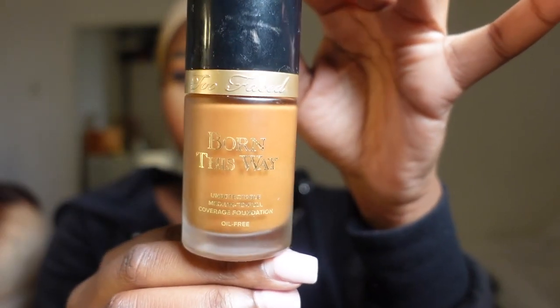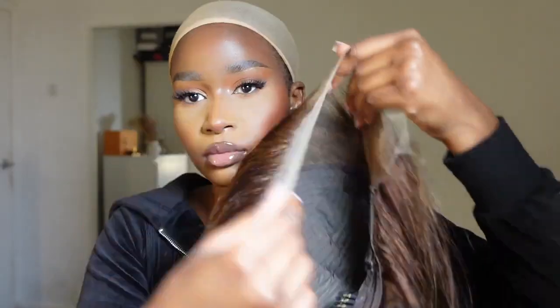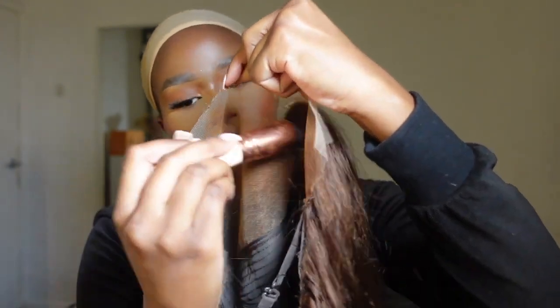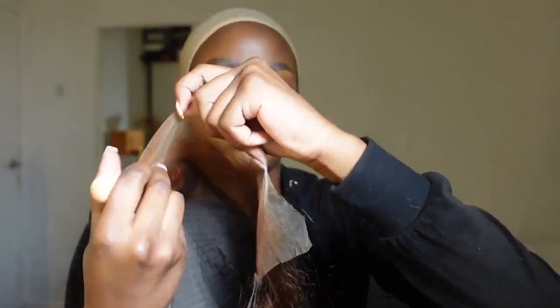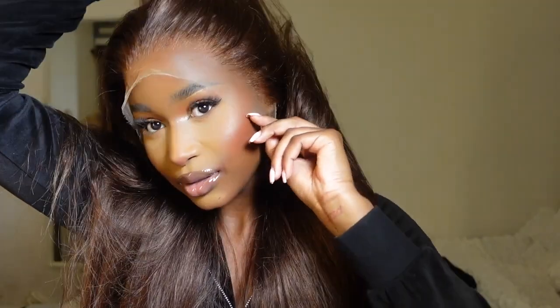Moving on to the install, my favorite part. Here's me showing you the wig again. I went ahead and tinted my lace with my Born This Way foundation in the shade Spice — honestly this is all I use my foundation for, just tinting laces on wigs. I grabbed a dense kabuki brush and spread that on the back of the lace, really saturating the product in to make sure it matches my skin. Once I did that I put the wig on and honestly I kind of just wanted to leave the house like this — I love this effortless tousled look.